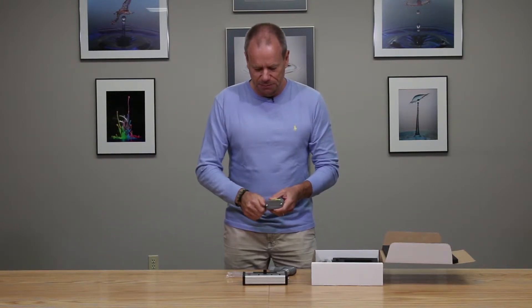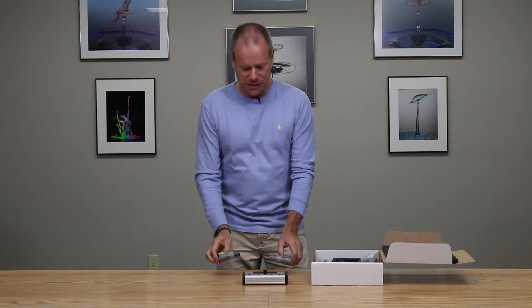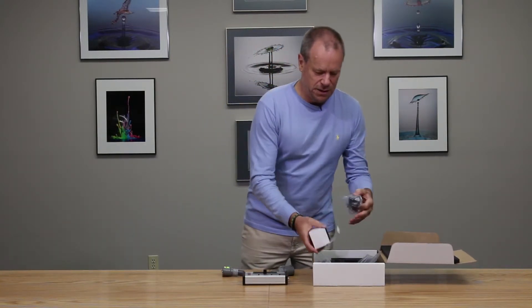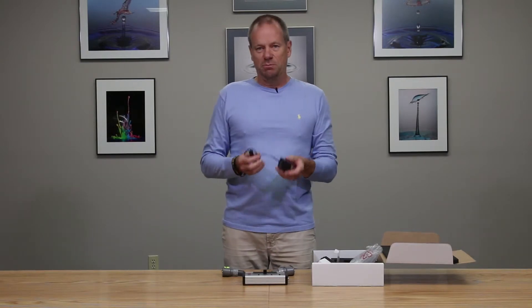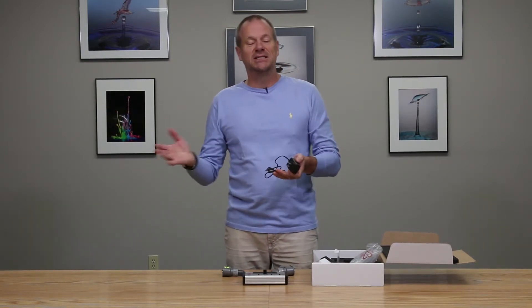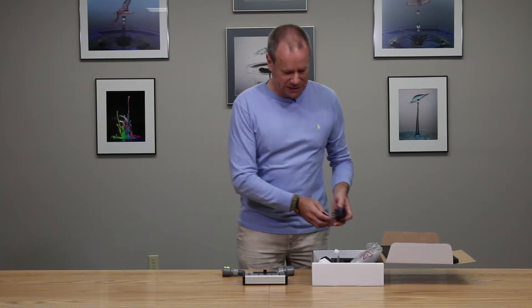The Stop Shot system can be powered by an external battery pack if you're using it outside, or an AC mains adapter. Depending upon where you're ordering from, you specify the country and the Cognisys folks will supply you with the correct adapter for your country — be it US, Europe, Japan, Singapore, wherever you're coming from — we have the correct AC adapter for your mains system.